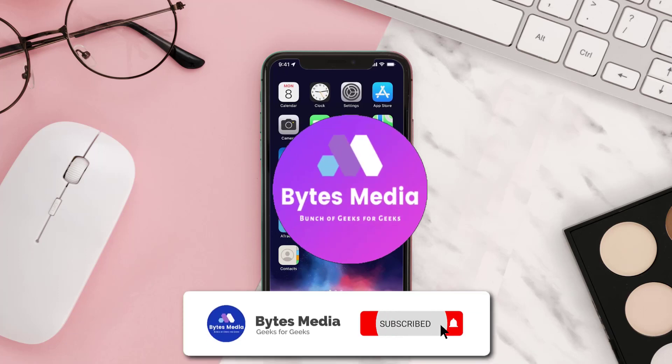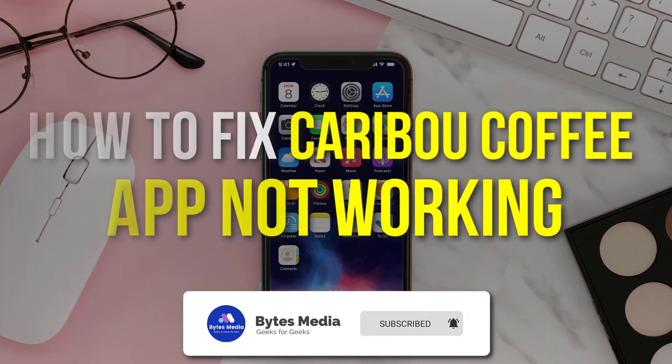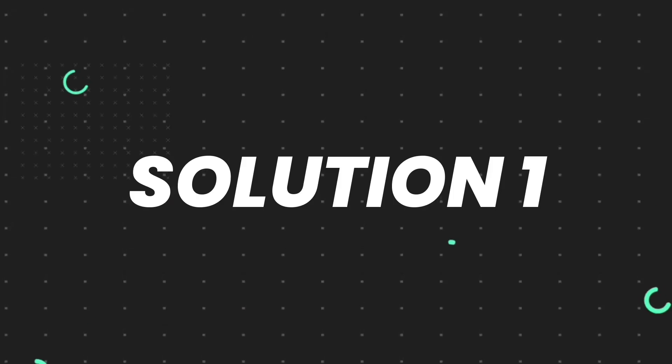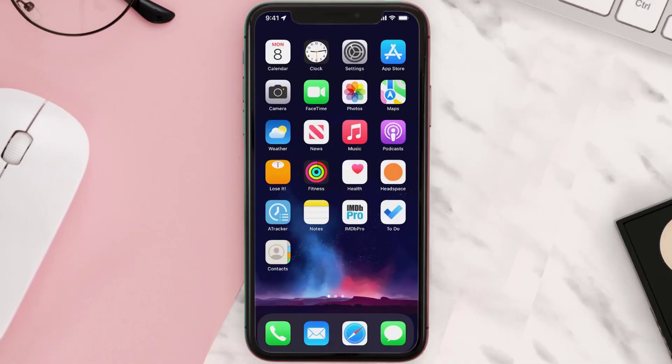Hey guys, I'm Anna and today I'm going to show you how to fix the Caribou Coffee mobile app not working. First of all, you need to make sure you're running the latest version of the app.